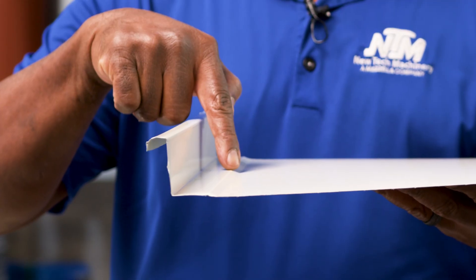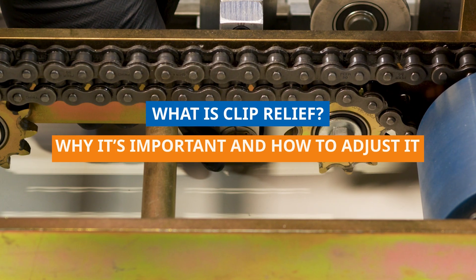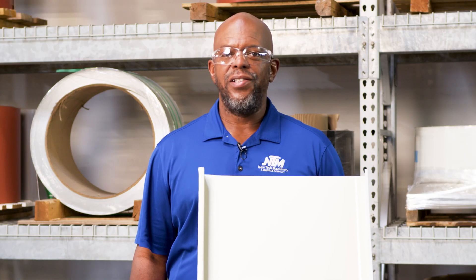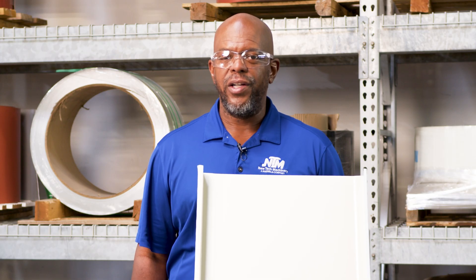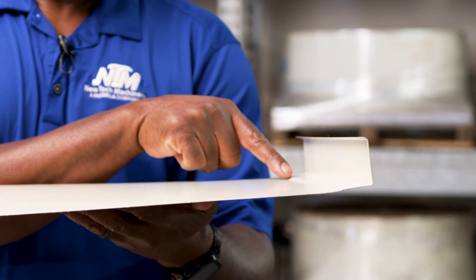You ever wonder what this is? Watch this video and I'll show you. Hi, Nate Rosson here with New Tech Machinery, and in today's video we're going to show you what is the clip relief, why it's important, and how to adjust it.